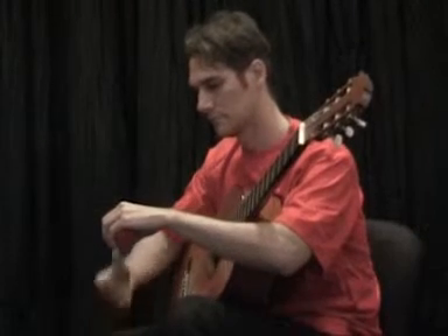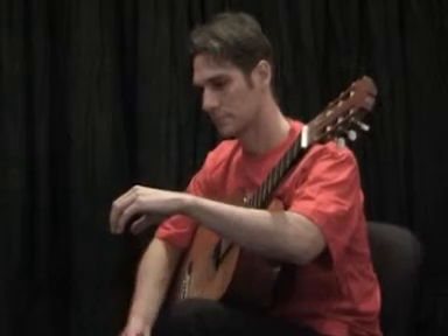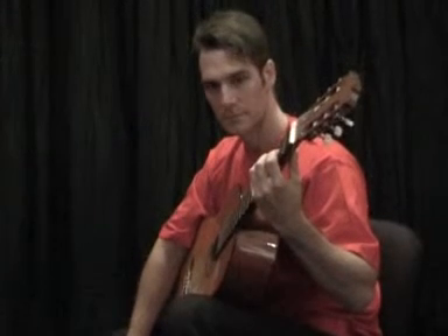Lift your left hand whilst keeping the curved ball shape and place it with the thumb part way down the neck and fingers curved around the fret board.